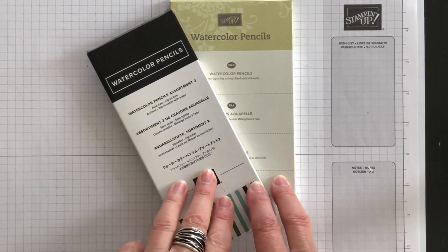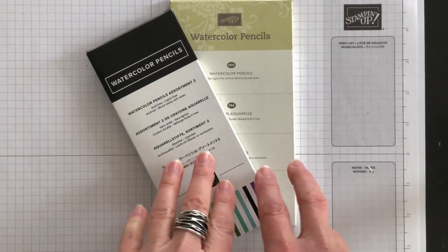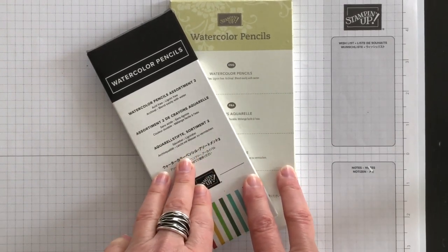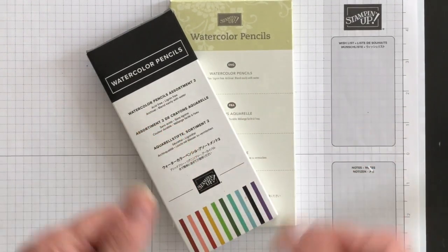Now let's get going with these watercolor pencils. These assorted packs of watercolor pencils have high quality smooth colors. There are many techniques using watercolor pencils and I'm going to show you one of my faves. Now what you do need to know is both of these assortments are retiring because in the next annual catalog, Stampin' Up! is doing a color refresh and some of the colors in these two packs are retiring.